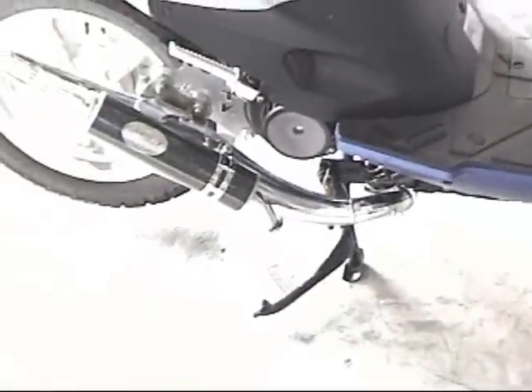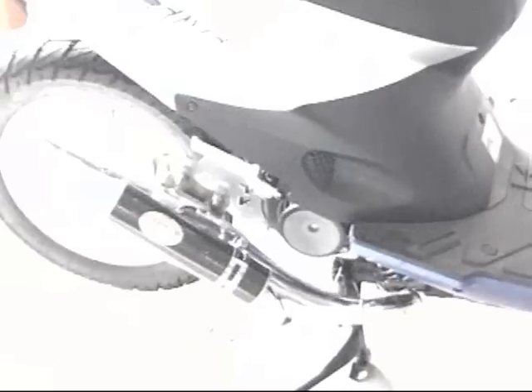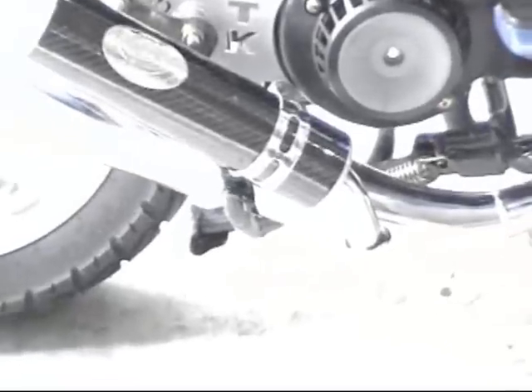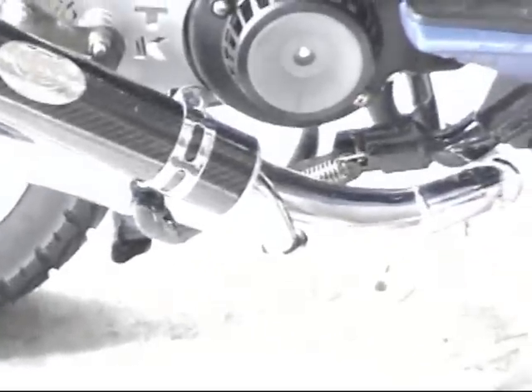We're going to do the dyno test today on our in-house dyno. First, I'm going to road test it, and then we're going to put it on the dyno and we're going to see how it does with the exhaust, with the rollers, with the clutch, but without the 70cc kit. So let's take a look at how it performs, and then we're going to throw down the dyno.